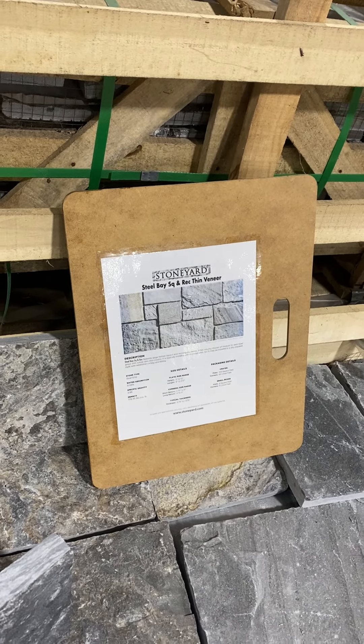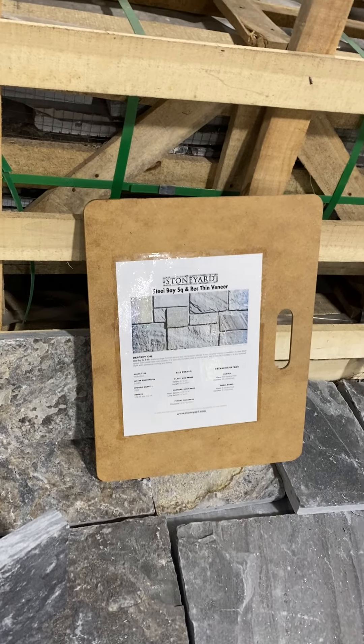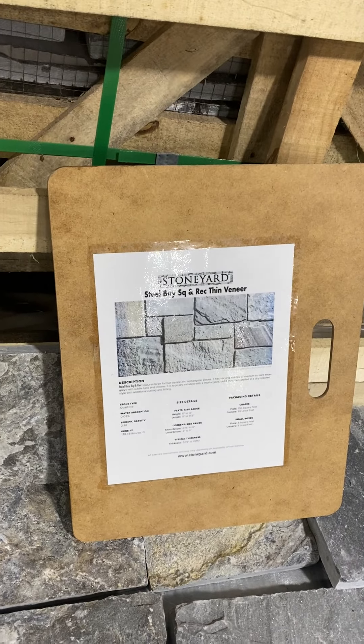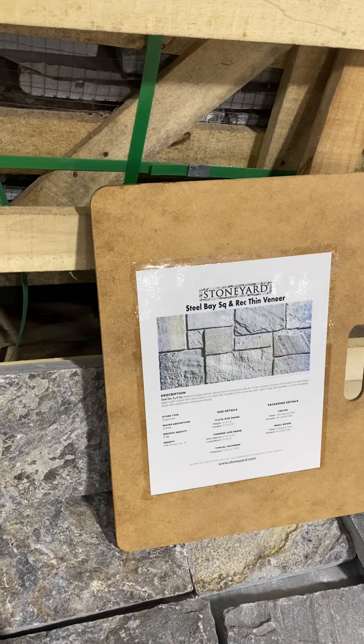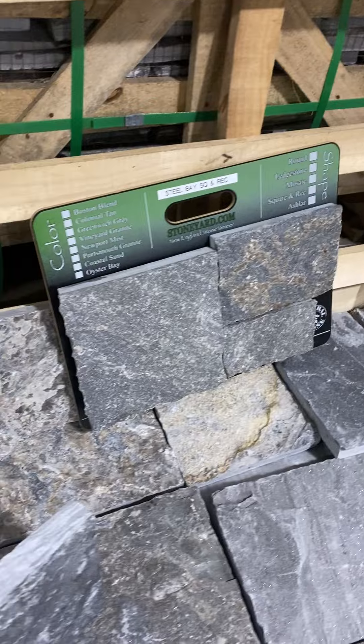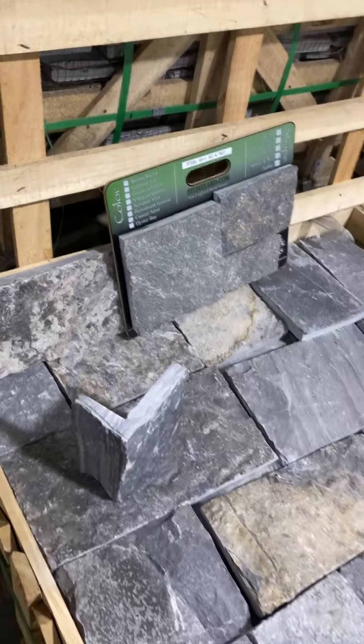Hi, this is David at stoneyard.com. I'm showing you steel bay square and rectangular thin veneer on the back of a sample board — we put the spec sheet. When you flip over the board you get to see the beautiful colors.